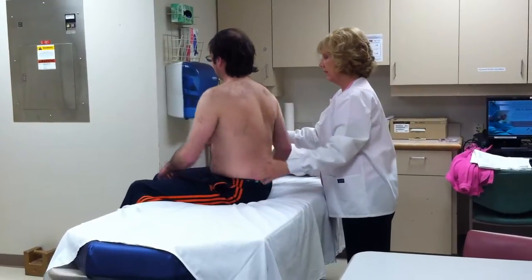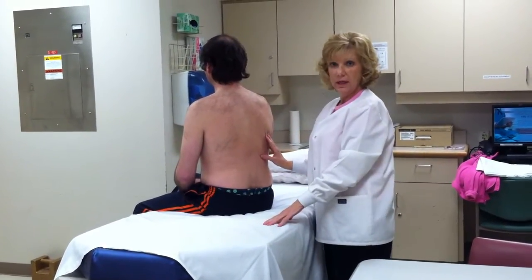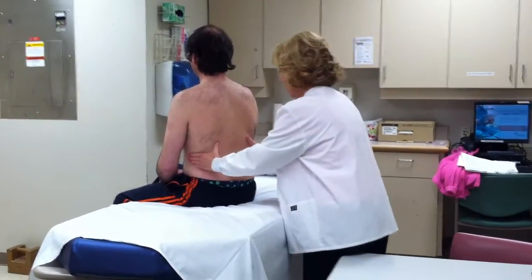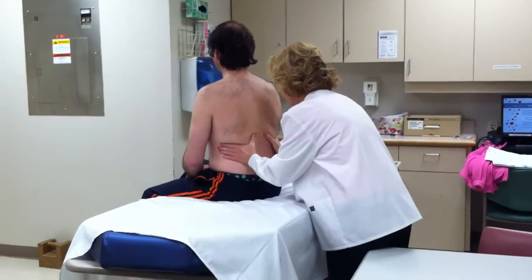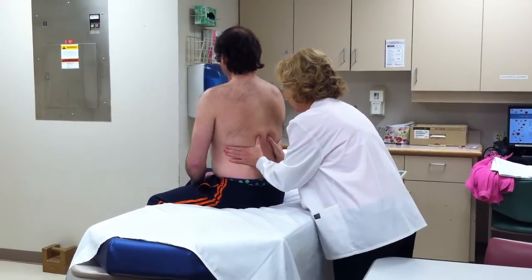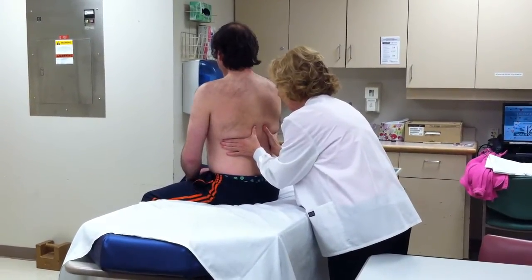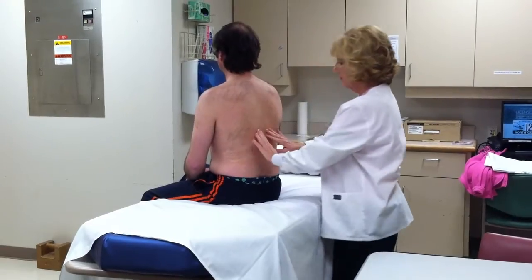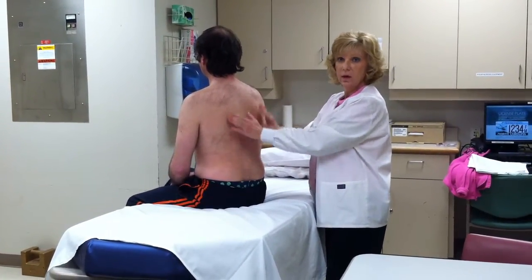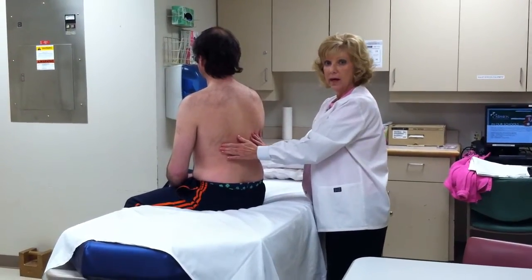I'm going to ask you to turn just a little bit so I can get this. What I'm going to measure is symmetrical chest expansion. So I'm going to put my hands here. Now take some deep breaths. My thumbs are moving in and out at the same angle and the same distance, so his expansion is perfectly normal.